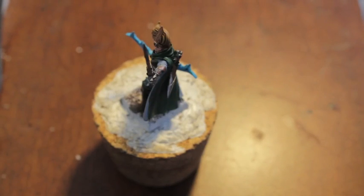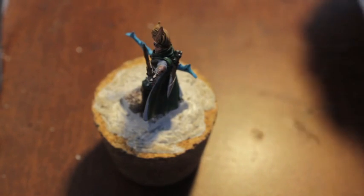The Runefang Steel is nice and reflective. It's really bright and shiny, so that'll definitely look good on everything. Next, what we're going to do is take some Gehenna's Gold. Let's see if I can find it.